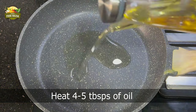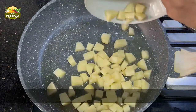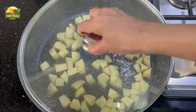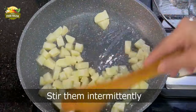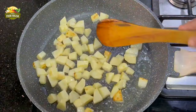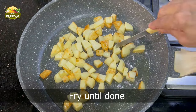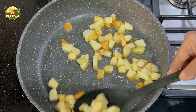Heat about four to five tablespoons of oil. We are going to fry the potatoes — remove the water and dip the potatoes into the hot oil. Alternatively, you could also make this porial with boiled potatoes, which is a healthier version of course because there's less oil. But these fried potatoes give it a nice texture because they remain firm and crispy. Keep turning them in between and let them cook until done. Insert a knife to check, and once they are done, remove them onto a plate.